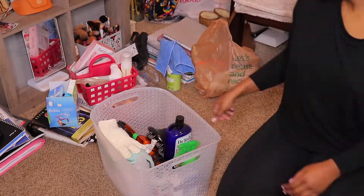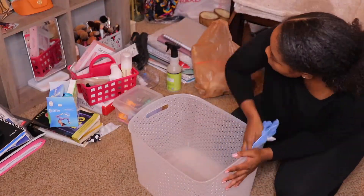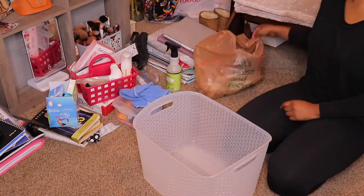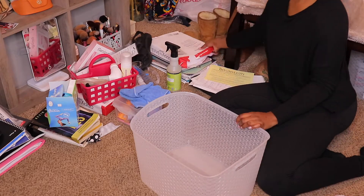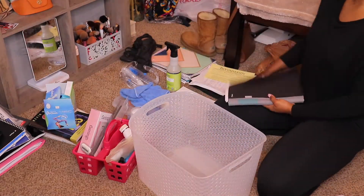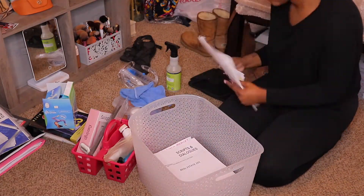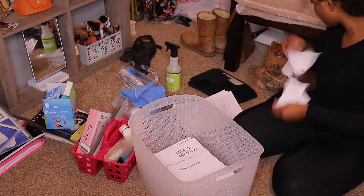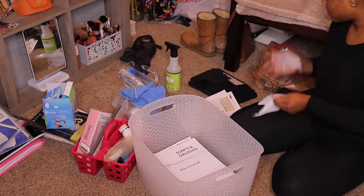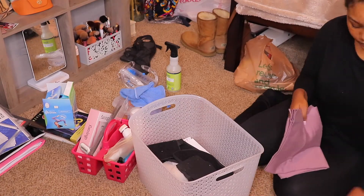When it comes to organization, you really just want to play around with it — see what you can fit in the bin, see what looks better, see what you can leave out. Also, don't be afraid to throw away loose paper you're never going to use. I know sometimes you think, 'Oh, this is important and I'll use it one day,' but it just collects dust — just rip it up and throw it away.